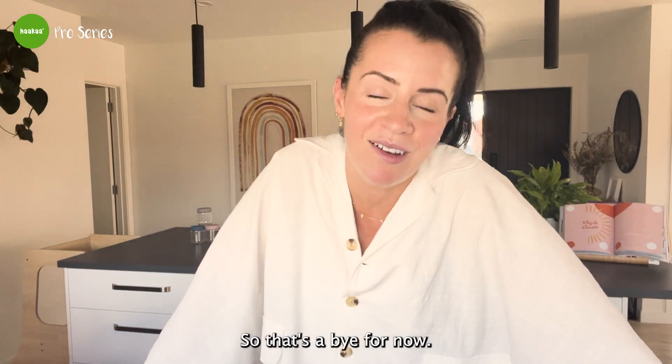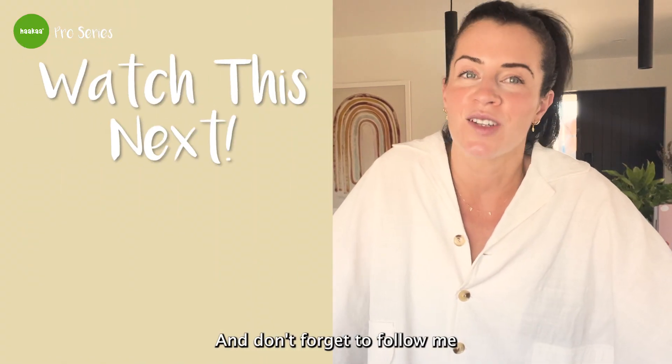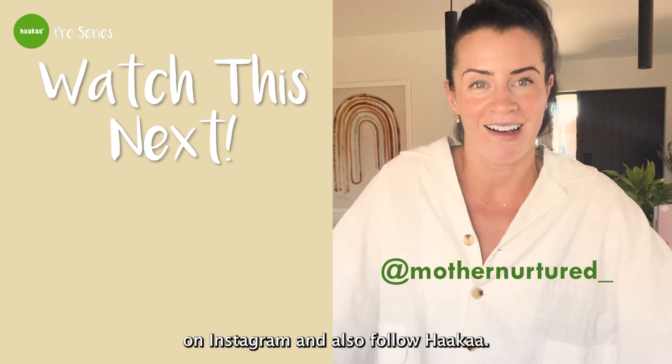That's a bye for now. Thanks so much for following along. Let me know in the comments below if you make the recipes, and don't forget to follow me on Instagram and also follow Harka.